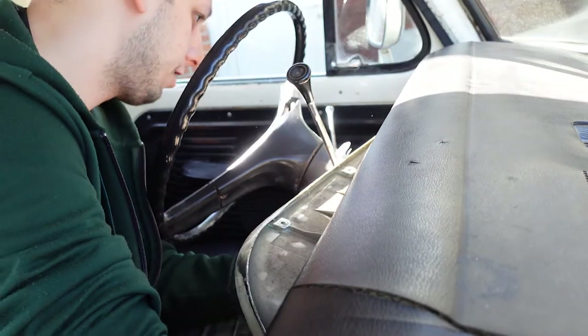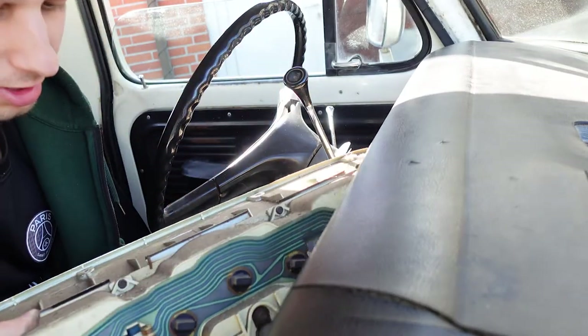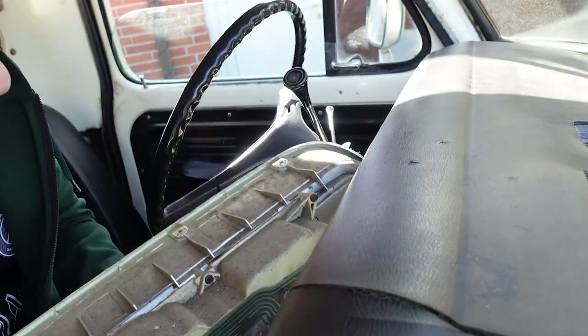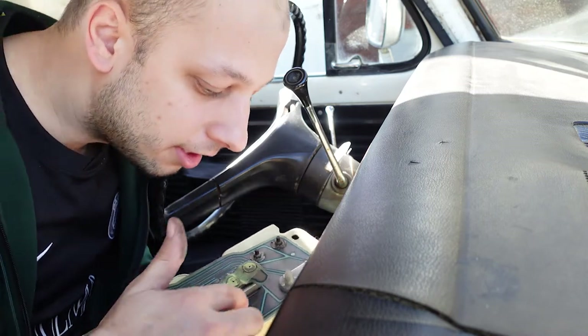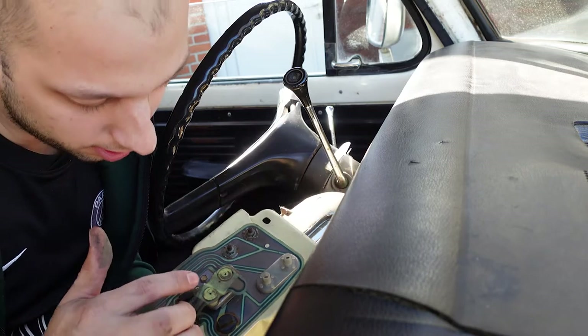Here it is, I think. Yeah, that's it. It's dusty — look at this. It needs a proper cleaning. And here is the voltage regulator, I think.